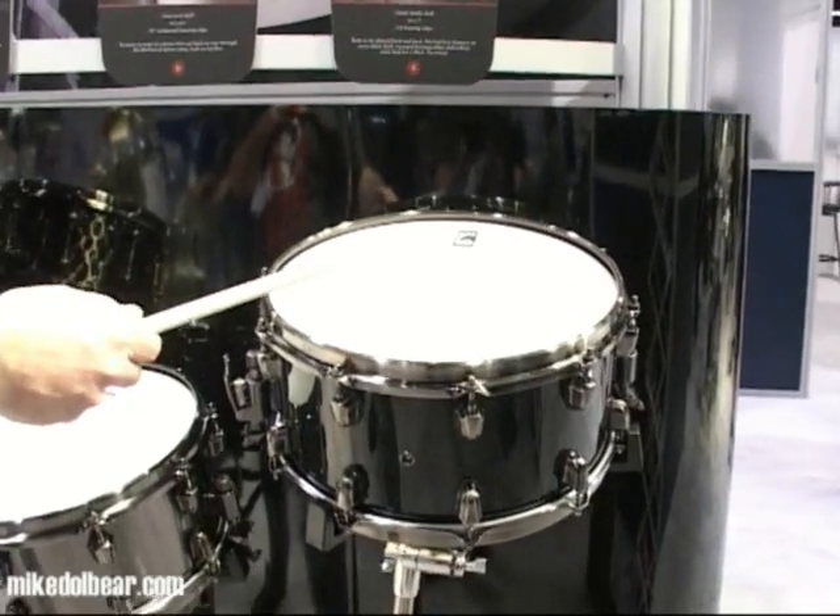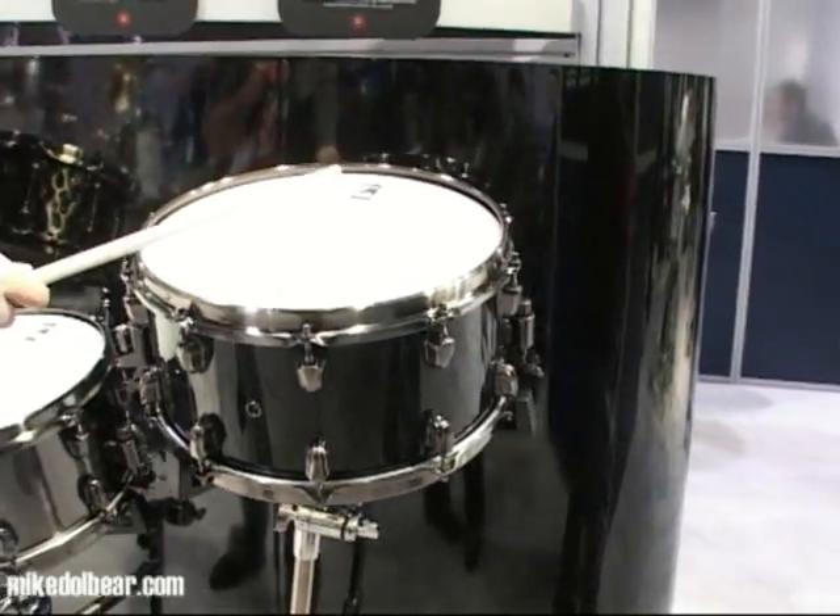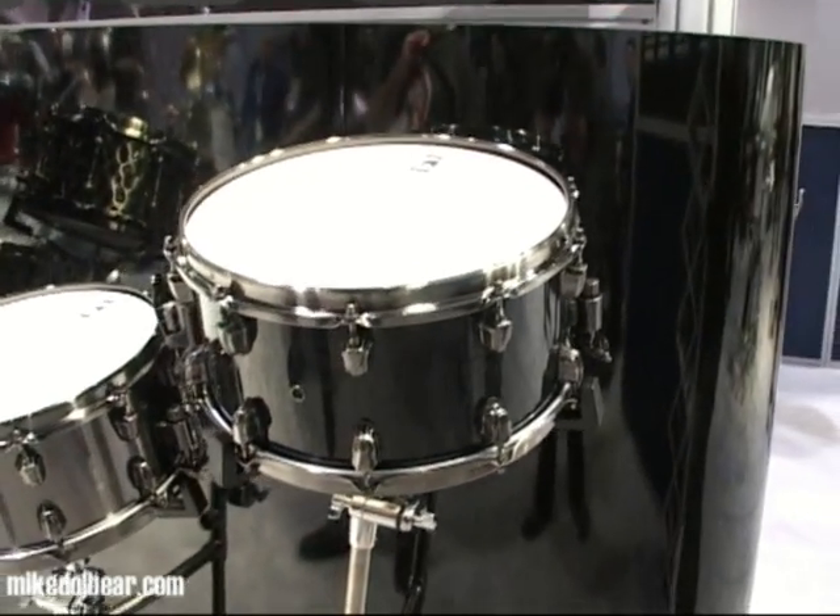So here we have, first of all, the Fat Bob. This is a 12mm maple shell, 14 by 7.